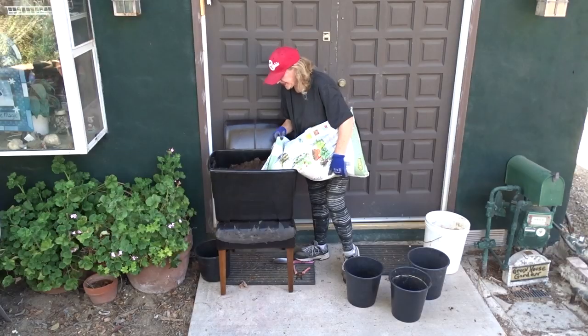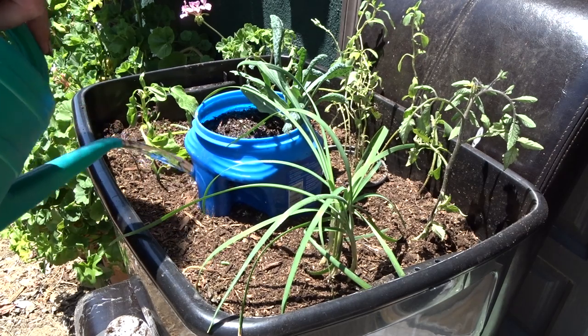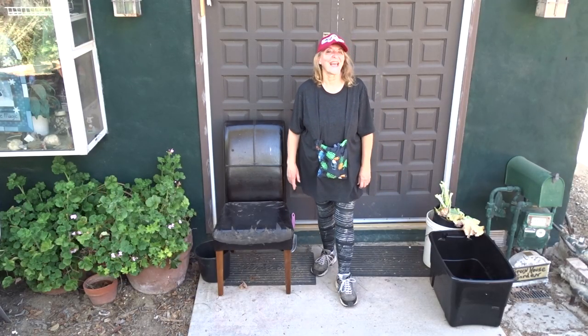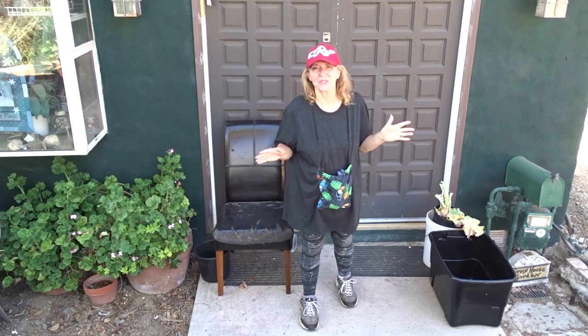This is the best raised bed anybody could make for free. Easy and fun and so cheap. Hi everybody, this is Robbie from Southern California and I'm going to say that I think this is one video that everyone should watch.